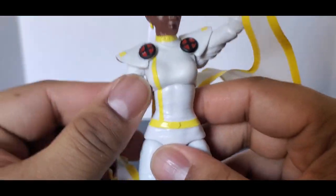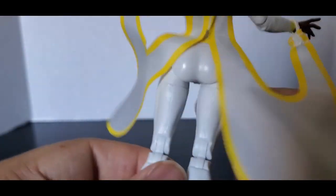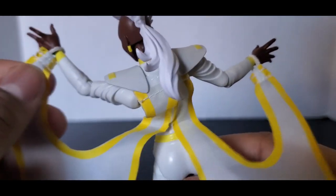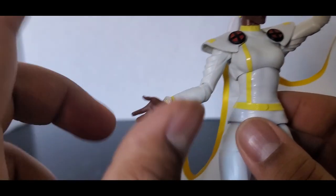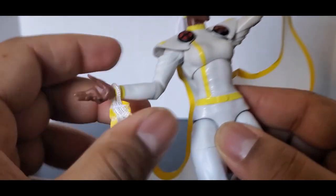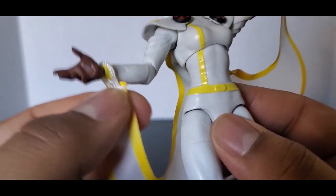My one complaint with this figure is the little cape. I don't like the way that Hasbro did this. You see all this stuff right here in the front — it looks kind of meh. And then when you try to take off the hands, which I'm not going to do because they're just fisted hands, trying to take this off is quite irritating.